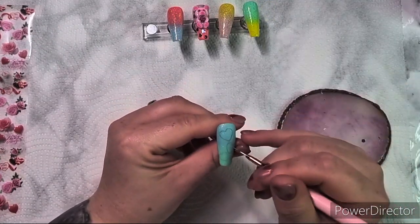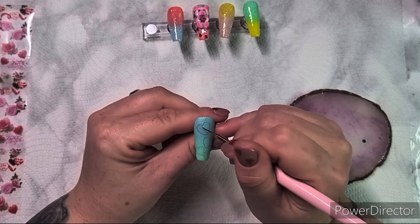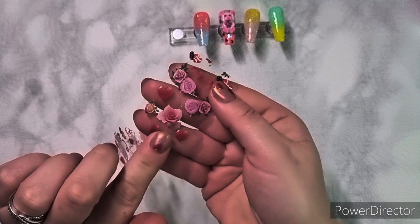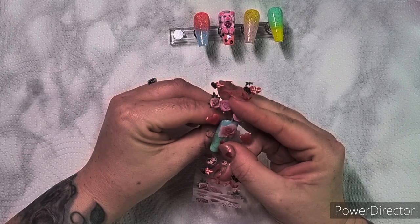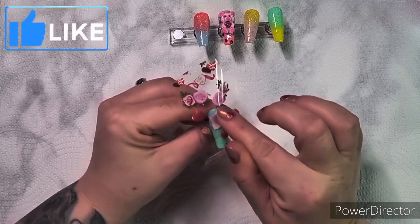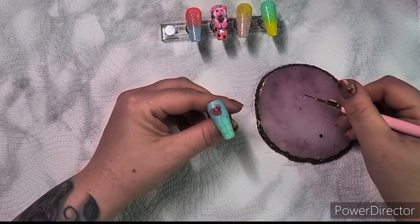I've taken some of the LeCart foil glue gel and I'm going to pop it into the hearts. Then I'm going to take some of these foil roses to add color. I don't quite know what I was going with this set - I had a vision, it didn't quite work, but I've got there, I've completed it.